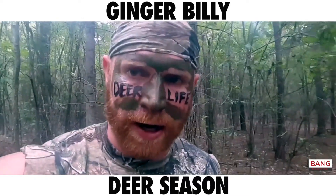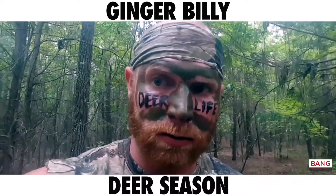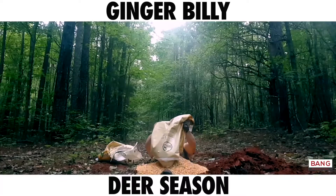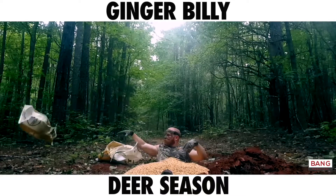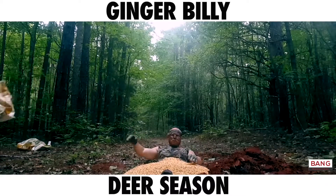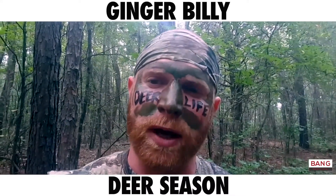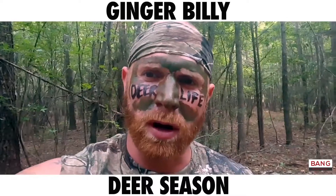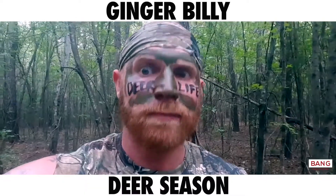Now the main thing about hunting with your hands is the art of surprise. Now I know that game wardens say you can't hunt over corn, but they never said you couldn't hunt under it. And as I've said before, I'm a master at stalking my prey. And that, America, is how you become an apex predator and kill with your bare hands. Happy deer season. God bless.